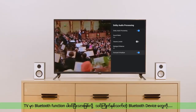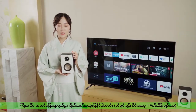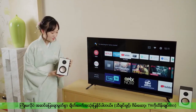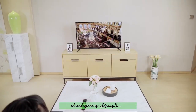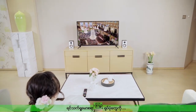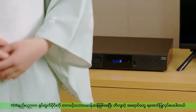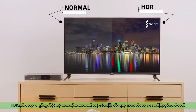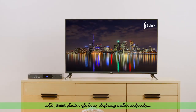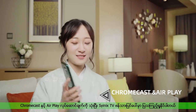Built-in Bluetooth function can be connected to any Bluetooth device to experience the convenience of wireless interconnection in your life. Enjoy HDR for breathtaking picture quality through Scenics TV. HDR advanced image processing technology can better reflect the video effect in real environments, letting us see richer, more realistic color. Movies, music, and photos on your mobile phone can be displayed on our Scenics TV screen through Chromecast and AirPlay function.